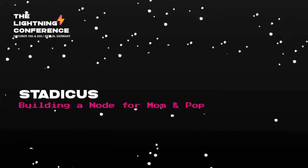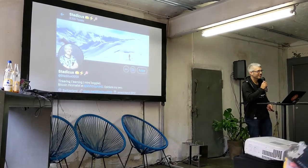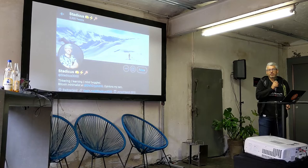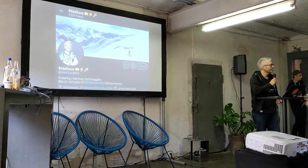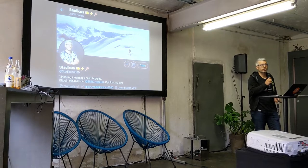Hey, I'm Staticus. I'm a Bitcoin minimalist and a full node maximalist. Since the beginning of my own Bitcoin journey, I wanted to always maximize my own digital sovereignty. Building a full node from the beginning was a logical first step.